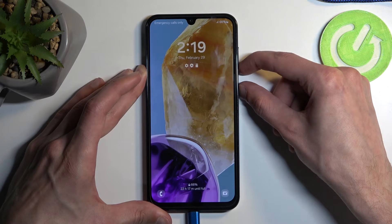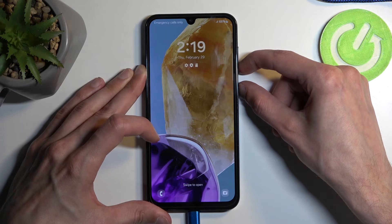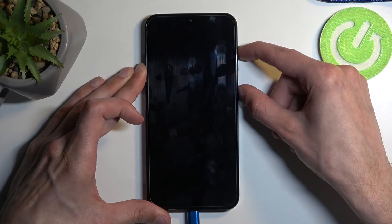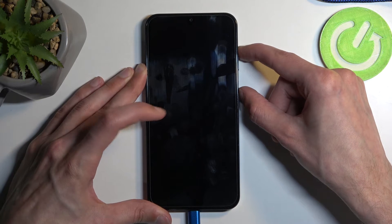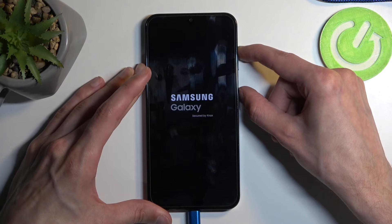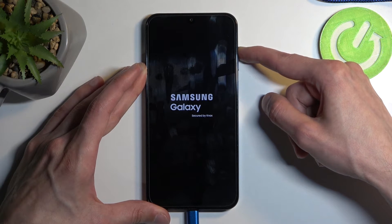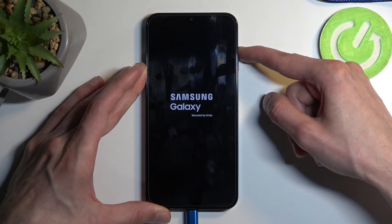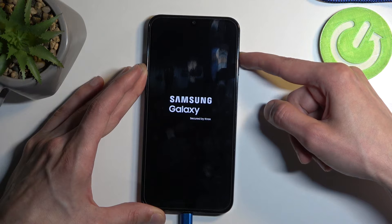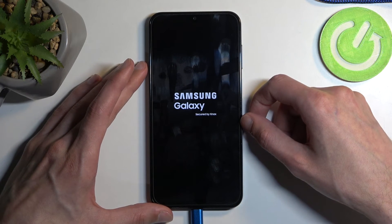It does light up, so it turns off. Now press power button and volume up. It will show Samsung and then Galaxy under that — at which point you want to let go of the power button and keep holding volume up till it disappears. For some reason it didn't turn on into recovery mode, so I'm going to try that again in a second.